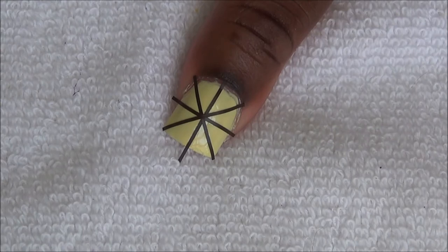These are the colors that we're going to use to fill in our sections on our thumb and ring fingernail.